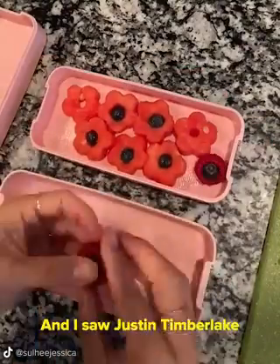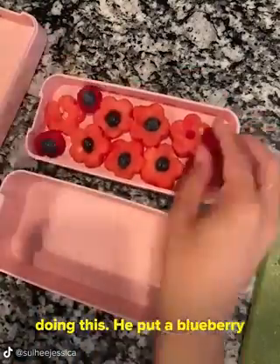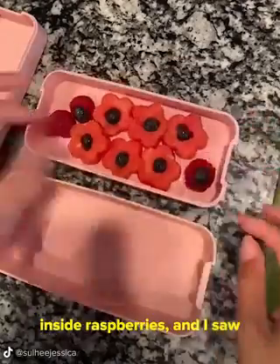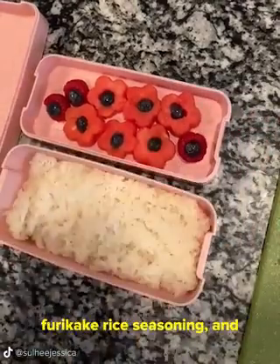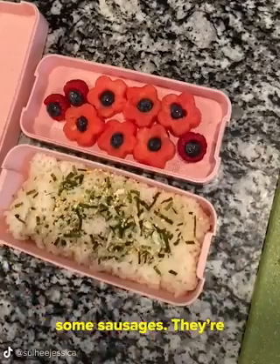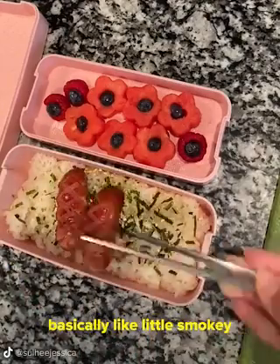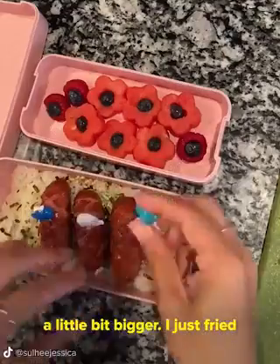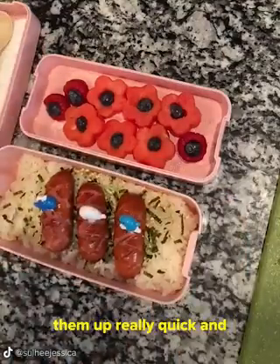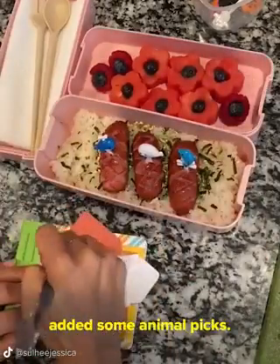I saw Justin Timberlake doing this — he put a blueberry inside raspberries, and I saw him eating it. There's a video out there if you google it. Now I'm adding some rice and furikake rice seasoning and some sausages. They're basically like little smoky sausages, but I did get these at the Korean store so they're a little bit bigger. I just fried them up really quick and added some animal picks.